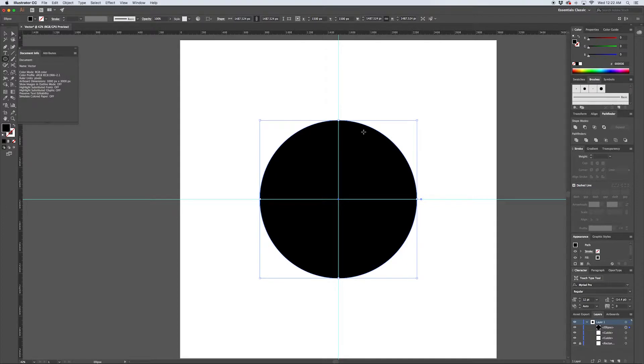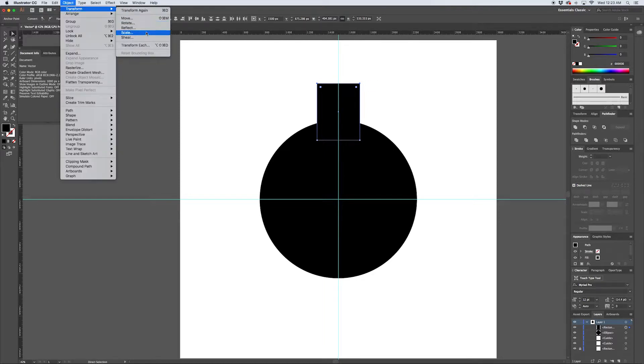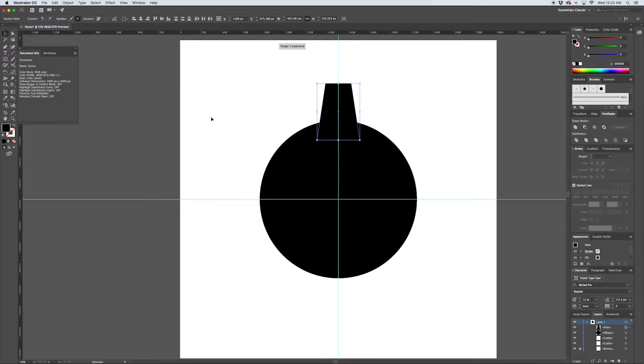I'll hit M to get back into the rectangle tool. Along my center guide I'll hold down Alt so it's anchored to the center of that guide, and create a nice chunky tooth for our gear. I'll slide it up and hold Shift so it stays centered. Pressing A for the direct selection tool, I'll select the top two points and taper off this rectangle by going Object > Transform > Scale - 60% works well, scaling it down to taper the tooth.